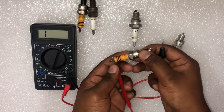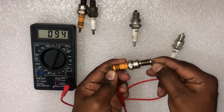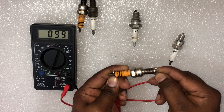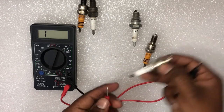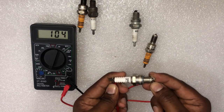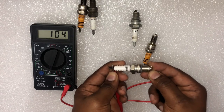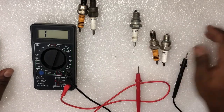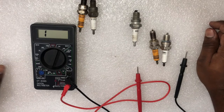And this is a brand new spark plug — you can see the resistance values of a brand new spark plug. Thank you for watching, hope you enjoy the video. We'll see you in another video.